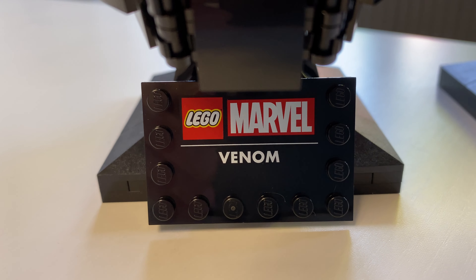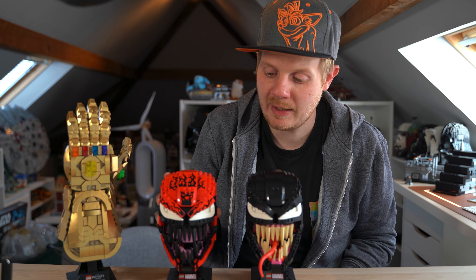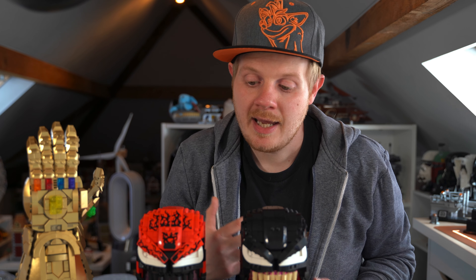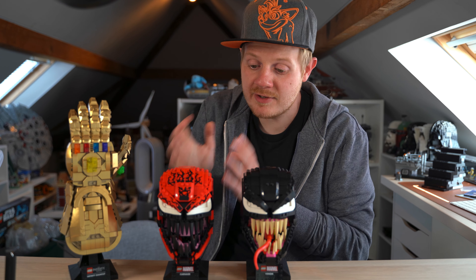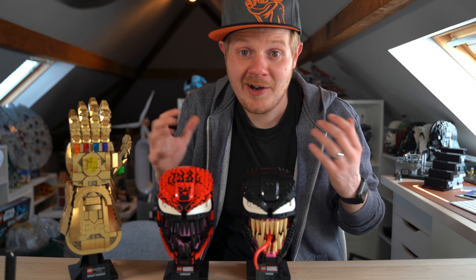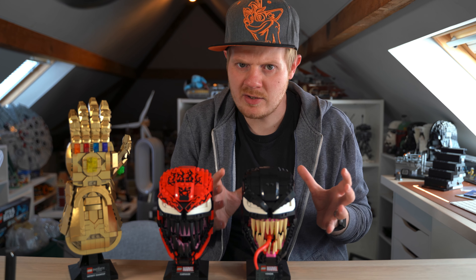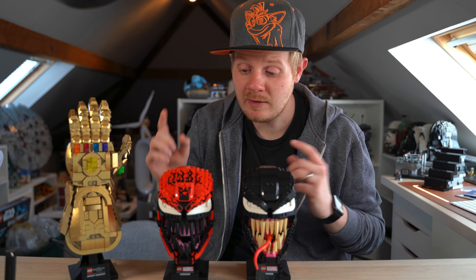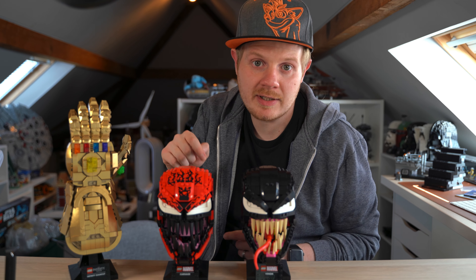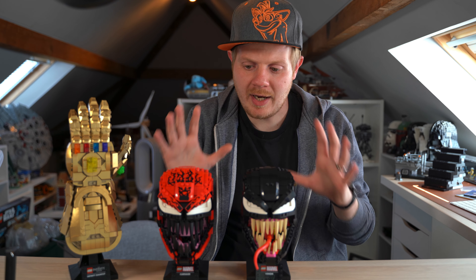We've got Venom, which is the black one, and Carnage, which is the red one. Now originally when I saw the Carnage helmet I wasn't too sure on it, and it's an exclusive to Zavi in the UK. I messaged Zavi and asked them if they would send me one to review, which they kindly did — so thank you very much Zavi — however the review and thoughts on these sets are my own. I managed to pick up the Venom one for £45 on Amazon when it just came out, which is really good. This one being exclusive is gonna be a lot harder to get at lower prices, but if you want to support the channel there's an affiliate link in the description with Zavi, and you can also get this with a t-shirt as well.